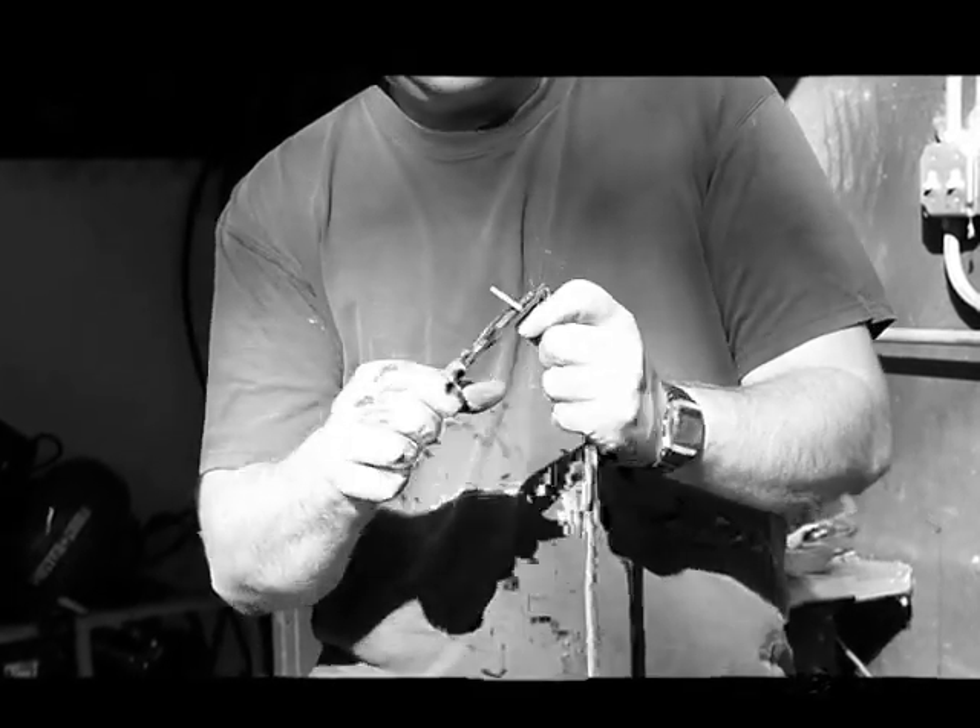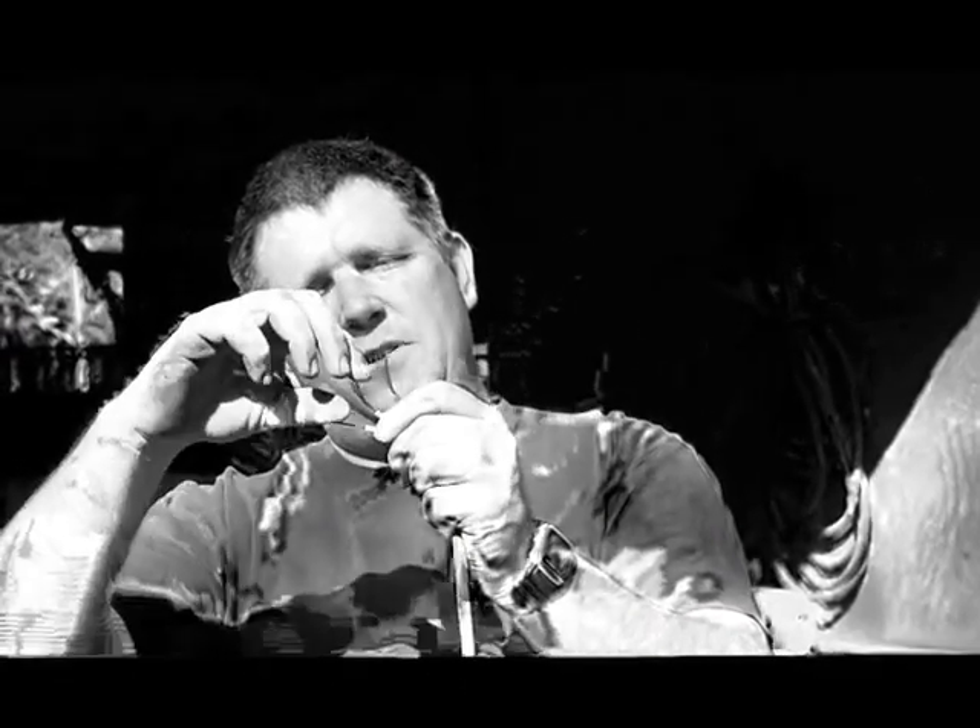I can tell it's a cheap extension cord because it's not a very heavy gauge. So I've got three wires. What I like to do is grab the copper wire and twist it so it's nice and tight — we don't want a bunch of wires going everywhere. Twist it like so.